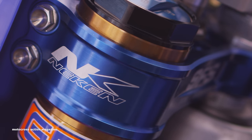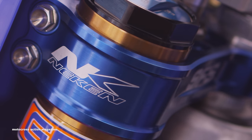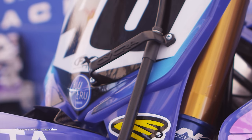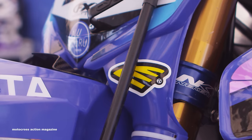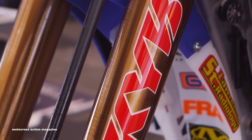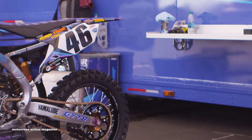As far as triple clamps, we use Neken triple clamps. They have an SFS triple clamp system — it's like an air system in the top clamp. It allows for a little damping, just a padded feel for the guys. It kind of takes that initial harshness out, whether it's braking bumps or anything like that. They run a standard offset in that Neken clamp, which on a Yamaha is 22 millimeter.